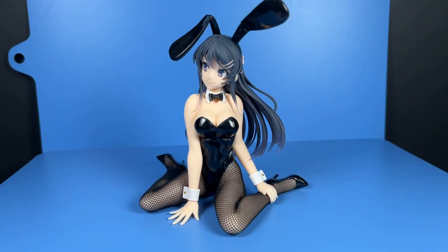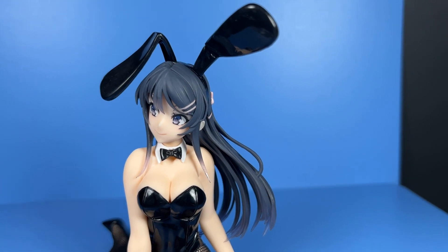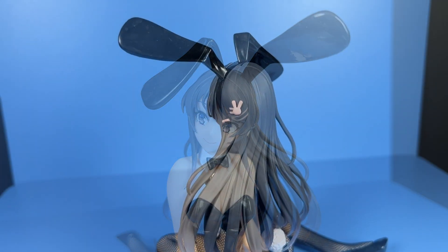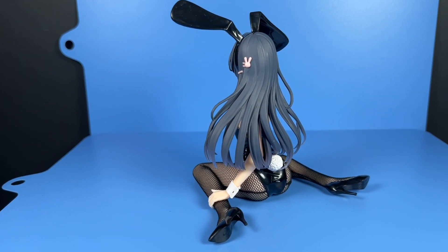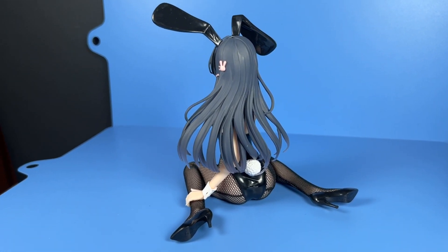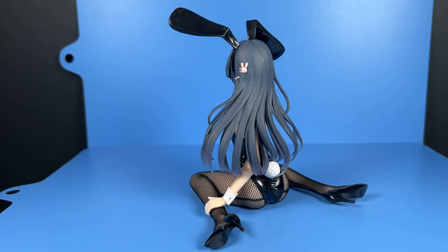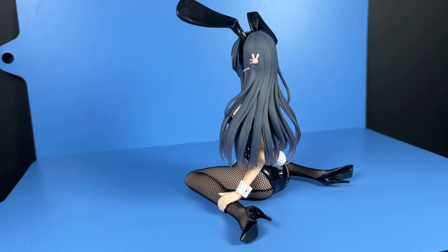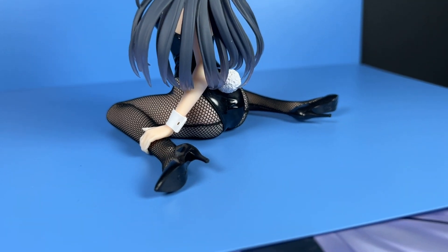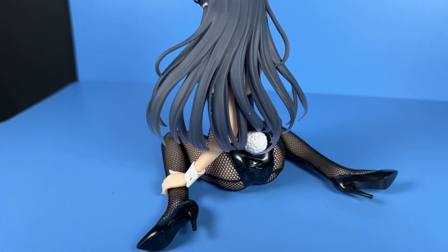Apart from that, this Sakurajima Mai figure really shines in almost every other department. While her hair could have been better sculpted to flow more naturally, I love how her hair has been painted an opaque dark ash grey with a hint of clear purple at the tips — a better and more vibrant way to show black hair than just a flat dark black. I also love how well Taito has represented her iconic ensemble, from her cute bunny ears to the bunny costume that hugs her shapely curves, the white cuffs on her wrists and neck adorned by a black bow tie, actual fishnet stockings, and a beautiful pair of black high heels. The pink bunny hair clip is not only anime accurate but also accentuates her already close facial resemblance to her anime counterpart.